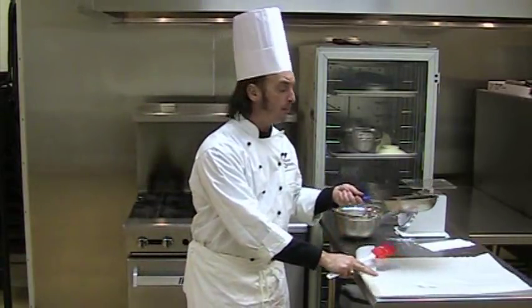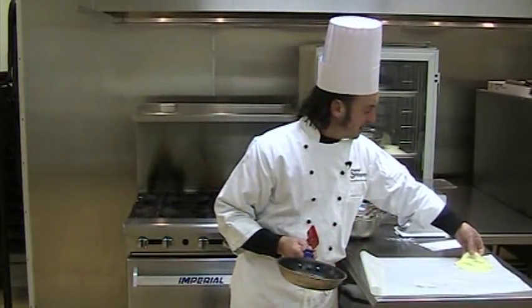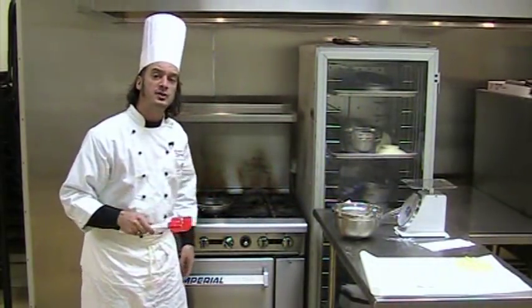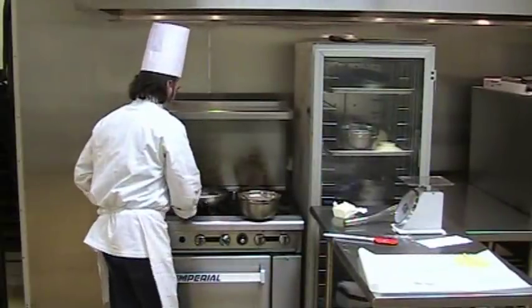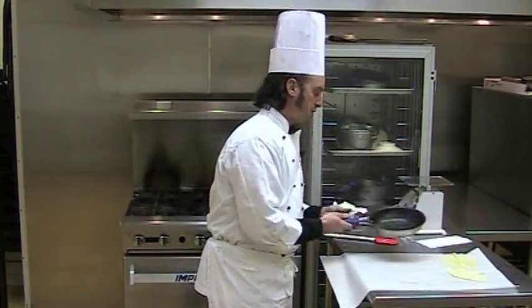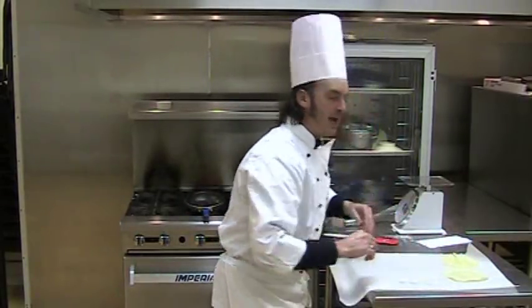What I've got here is some parchment paper. Just turn the pan over and lay that crepe out on the parchment paper — keep it nice and flat. Set the pan back on the stove to recover some heat and we'll do another one. My next crepe off the pan, I've got some parchment paper here.